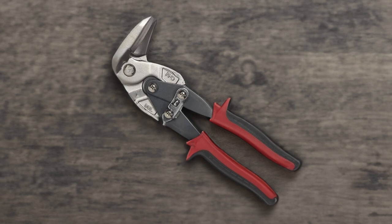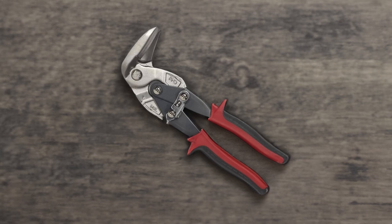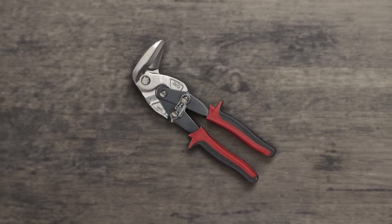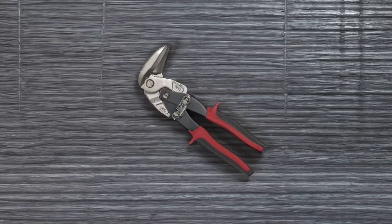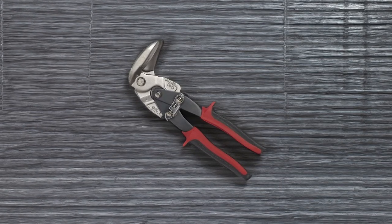If you're looking for a powerful and efficient snip, the Malco Aviate Left Cutting Vertical Aviator Snip is a top choice. With its left cutting forged steel jaws and 90 degree angle, this snip is perfect for those who need to make precise cuts. One of the standout features of this snip is its left cutting design, which means that it is significantly designed to cut materials from the left side, making it perfect for those who are left handed or need to make left leaning cuts. The forged steel jaws are durable and powerful, allowing you to cut through a variety of materials with ease.